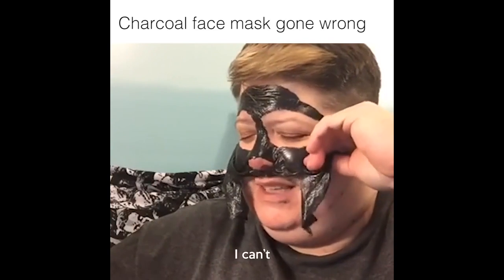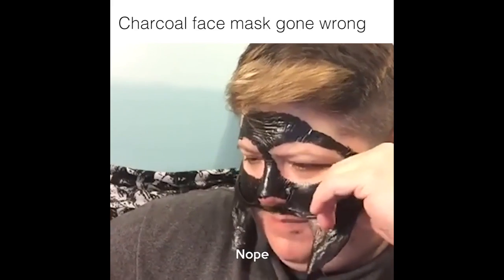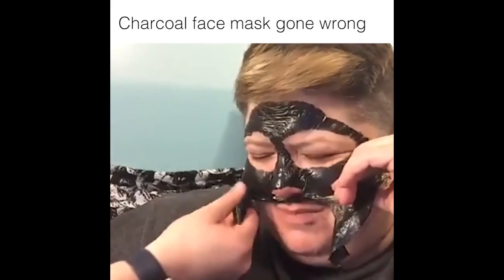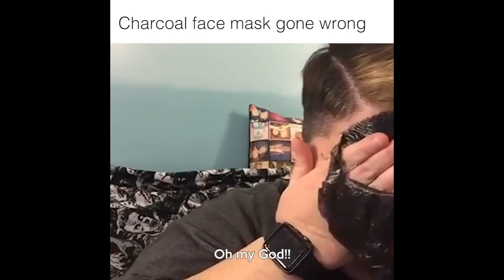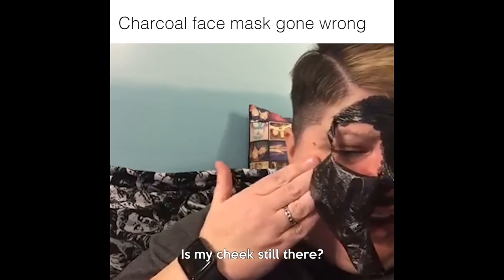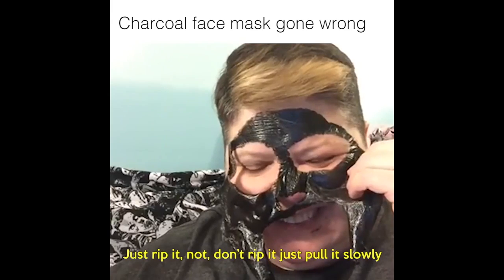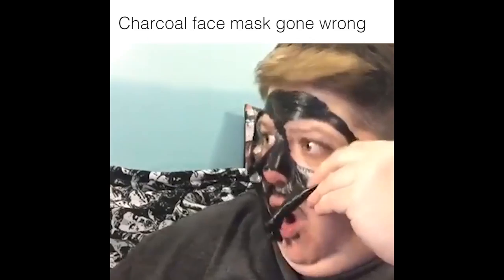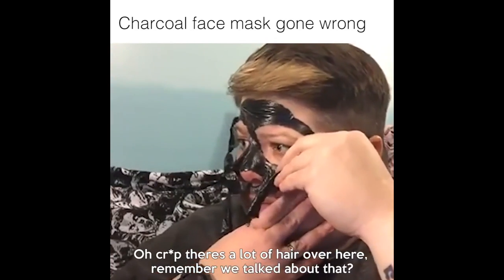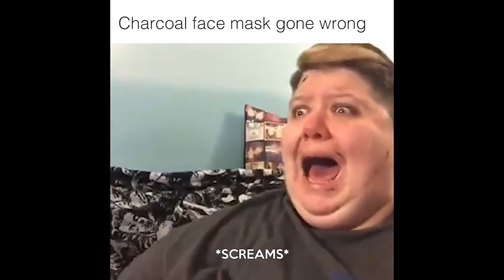Ready? I can't. One, two, three, rip. Nope. One, two, three, rip. Nope. Ah! Why didn't you tell me you were going to do that? Oh my God! Is my cheek still there? Is everything still there? Just rip it. No, don't rip it. Just pull it slowly. It hurts worse. There's a lot of hair over here, remember we talked about that? Oh! Oh my God.